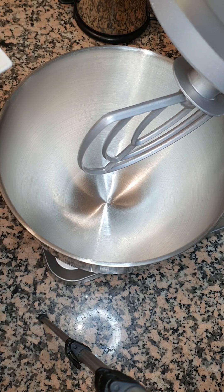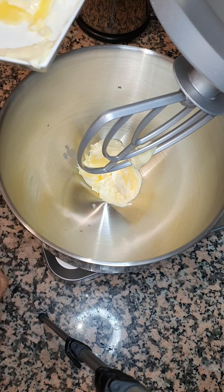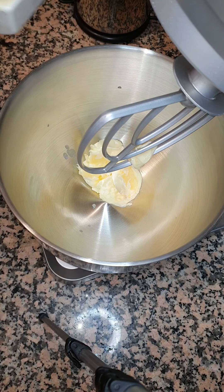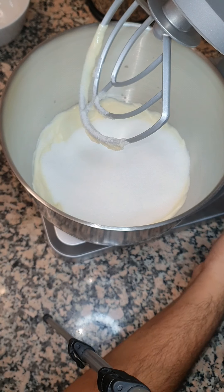We're gonna start with half a cup of softened butter and we're gonna beat lightly till it's fluffy. Our butter is fully beaten, so we're gonna add one and a half cups of sugar and we're gonna beat it.